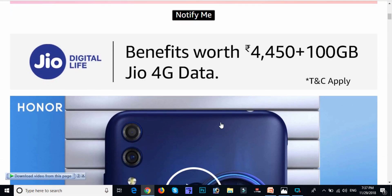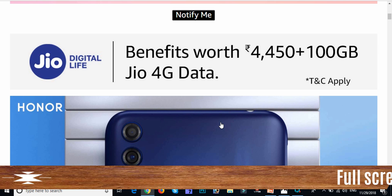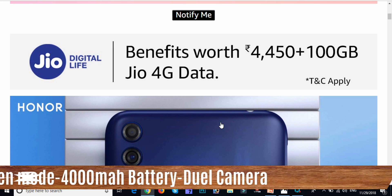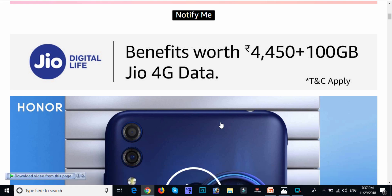Friends, my best offer is the Jio Digital plan. We have benefits of 4,450 plus 100 GB Jio 4G data included.